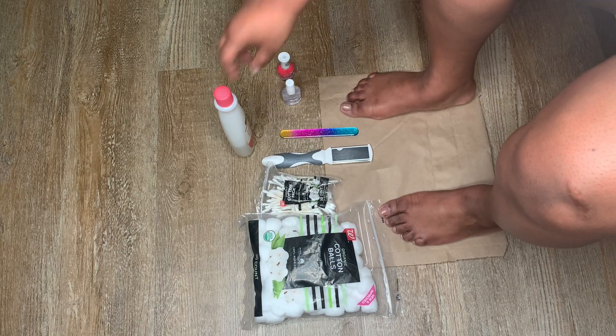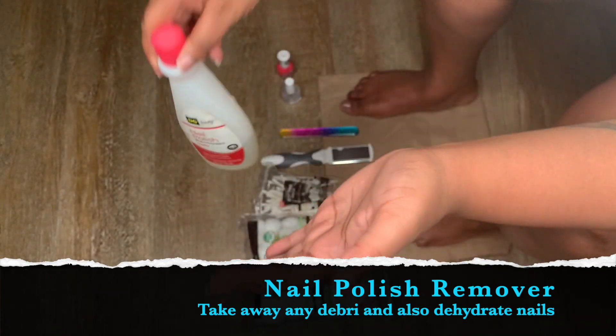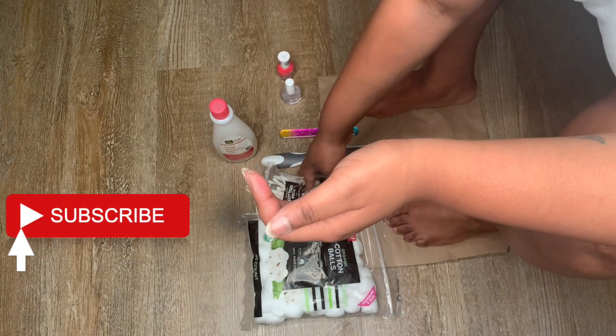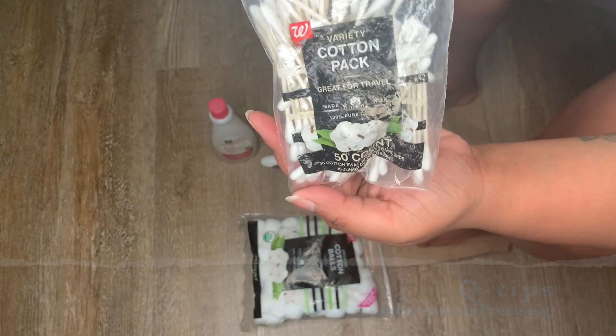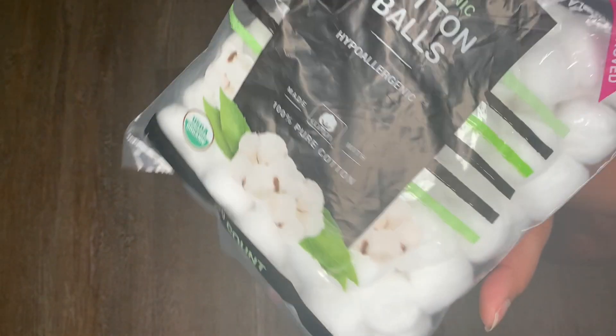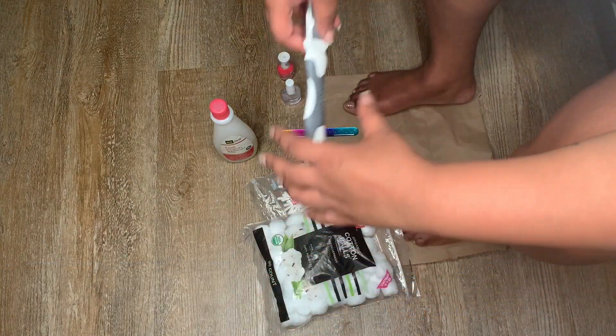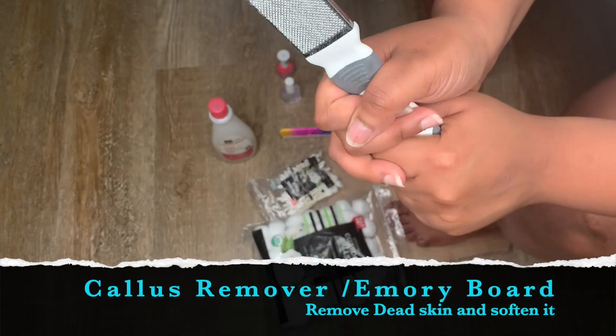Before we start the at-home spa, I just wanted to show you the products I'll be using and briefly describe why I'm using them. These are just some of the items you're going to need to give yourself that fresh out of the salon look. Of course, you can substitute any of the products I have, but this is all I had on hand and I'm sure your nails will still come out flawless.